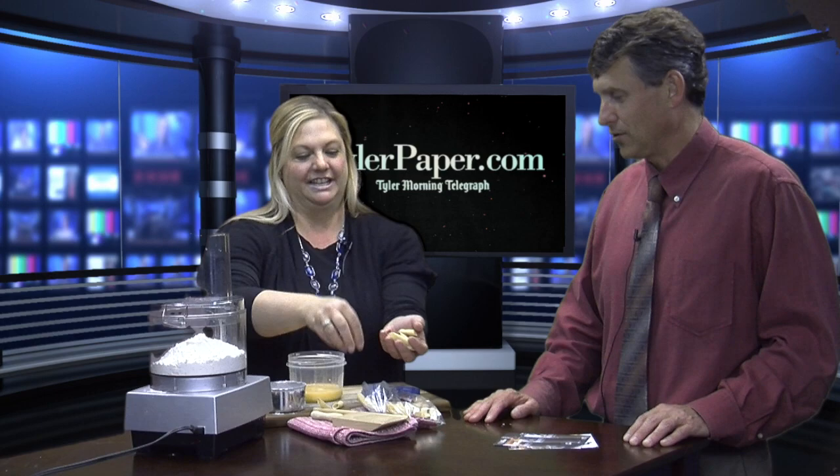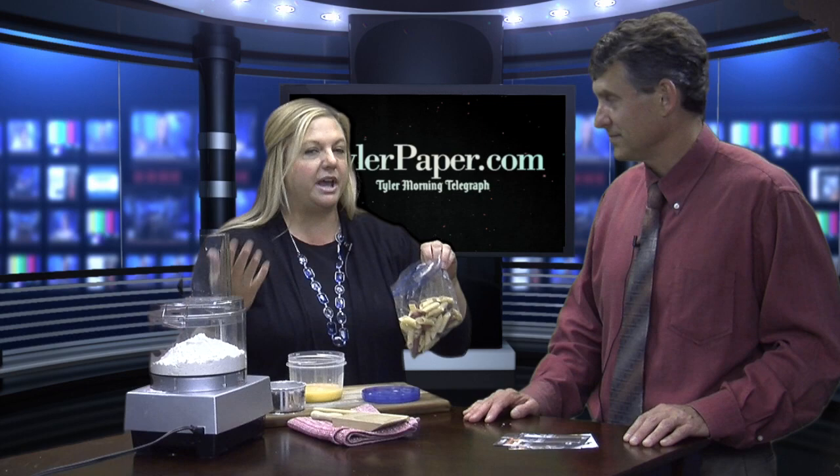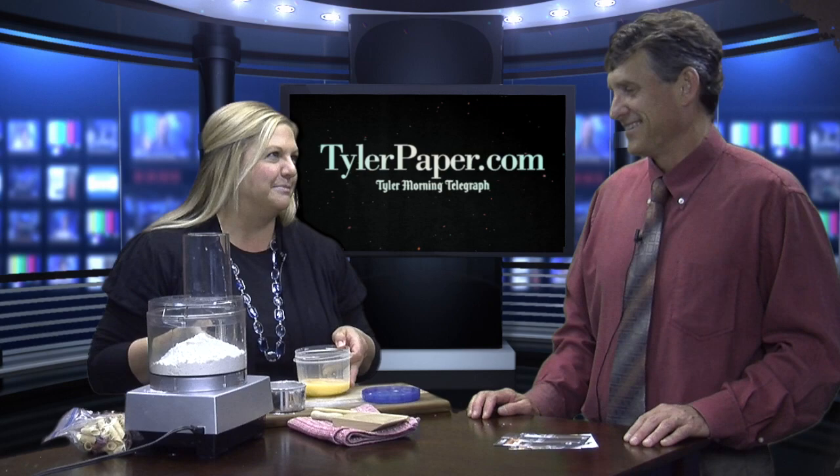I'm going to show you how easy it is to make your own dough, and you don't have to have a pasta machine or anything to roll it out. You can roll it out by hand, and it's like a fun thing you can do with the kids and the family or have girlfriends over.